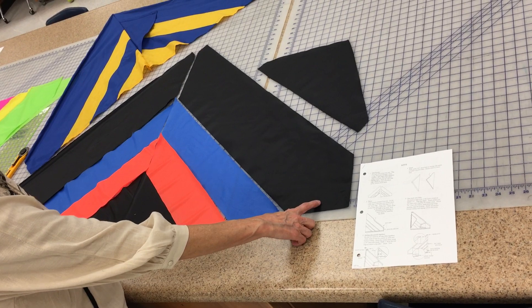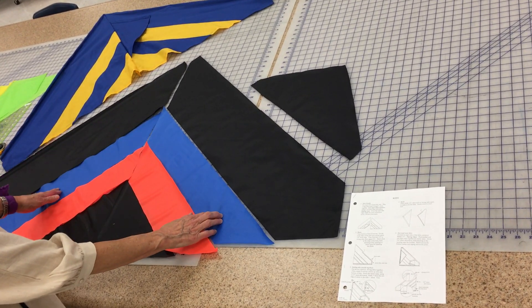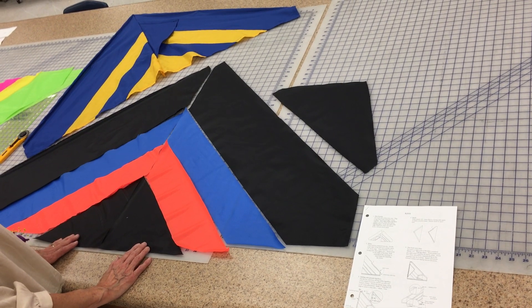You're going to pick up two big pieces — two of the same color, two large pieces of the same color, two small pieces of the same color, and two triangles that are the same color.